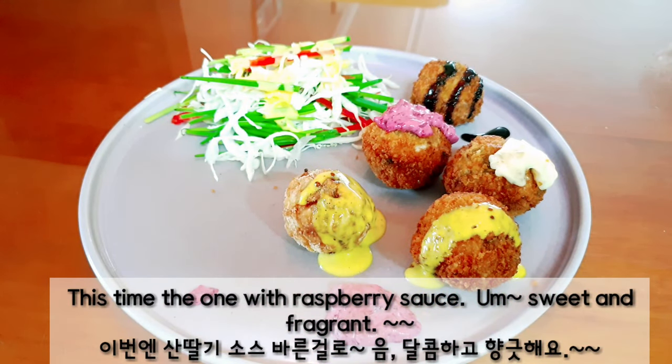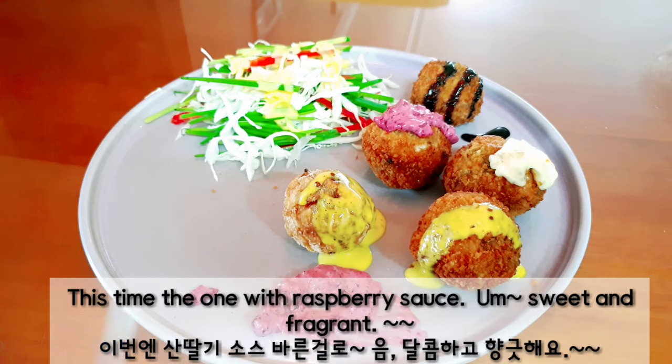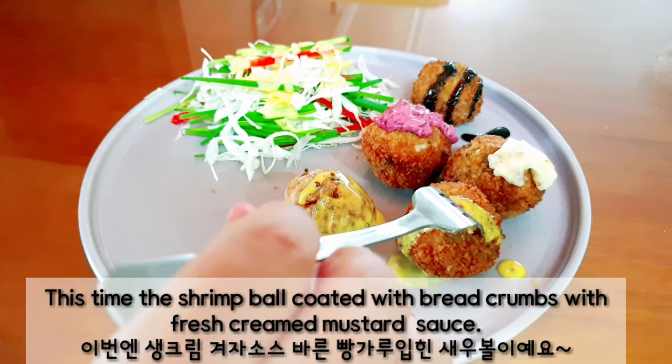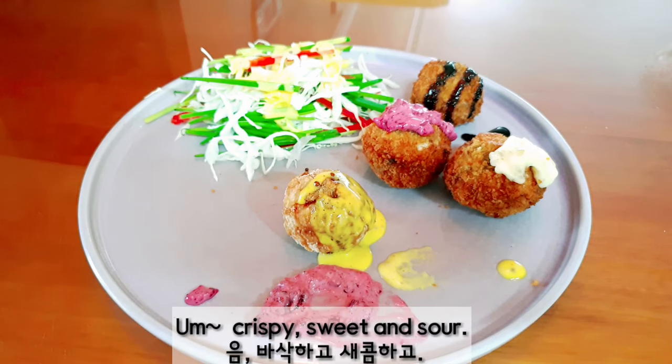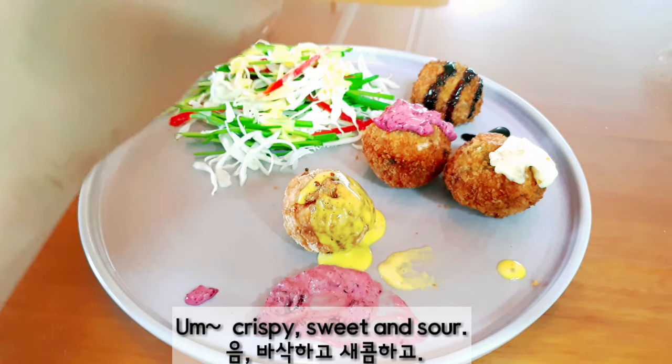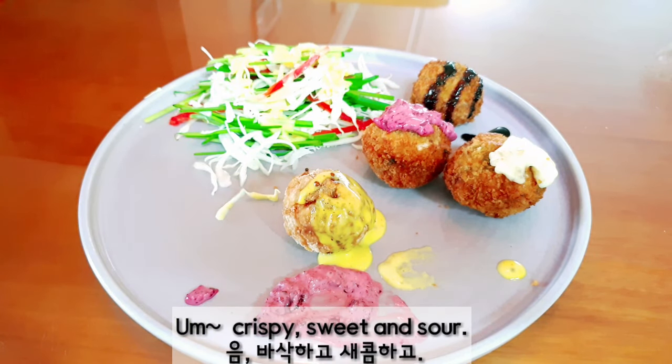This time, the one with raspberry sauce. Mmm, sweet and fragrant. This time, the shrimp bowl coated with bread crumbs with fresh creamed mustard sauce. Mmm, crispy, sweet and sour.